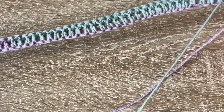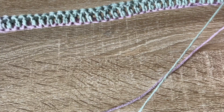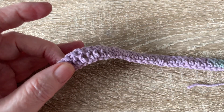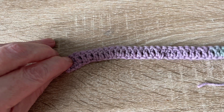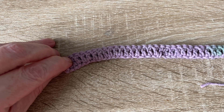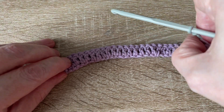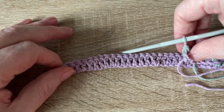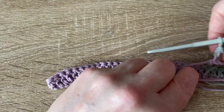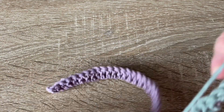From this end, place it on the crown of your head, and with the other end fold back to roughly where you'd like your turn-up to be, then count the stitches. For me it's going to be 24 stitches.